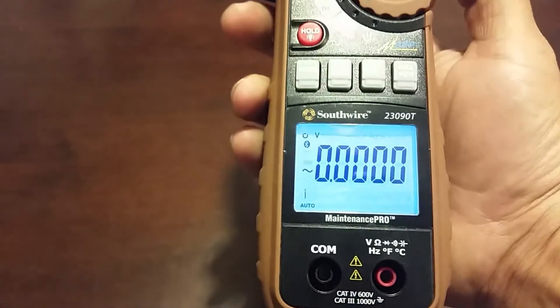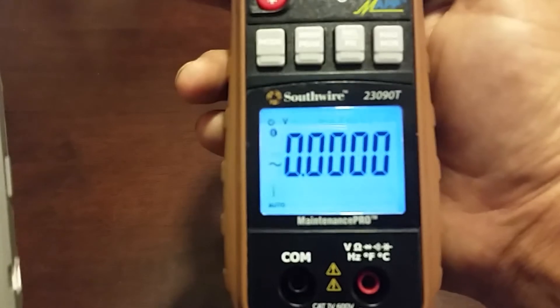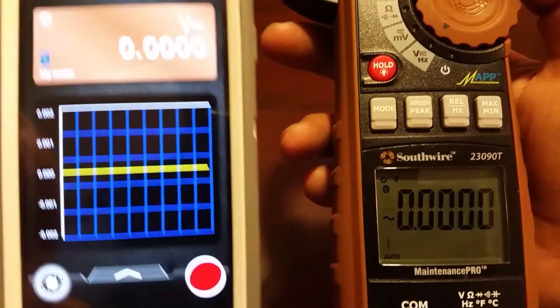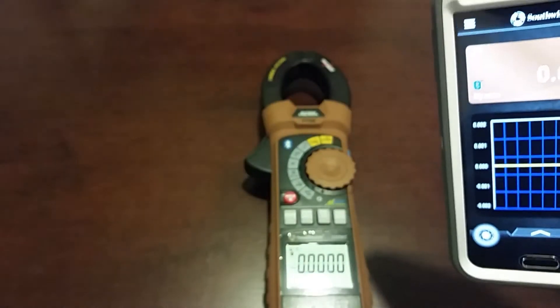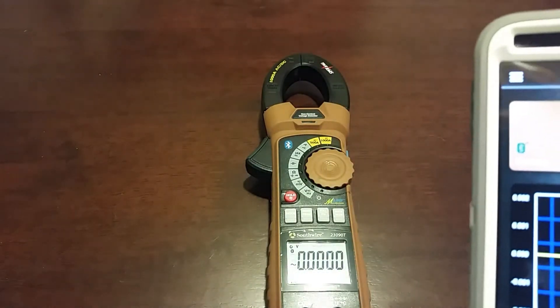To connect, you turn the meter on and hold the Bluetooth button for about two seconds. The Bluetooth icon comes up on the screen in the top left. All you have to do is select 'connect device' and it gives you your device — and boom, you're connected. As far as Bluetooth range goes, I haven't looked into it too deeply. Like most Bluetooth devices, it's not going to have an extremely long signal range.